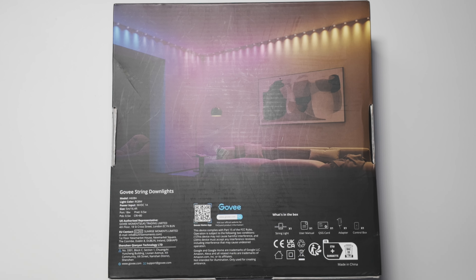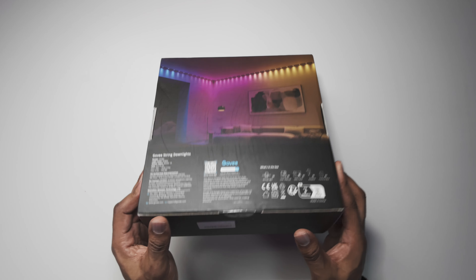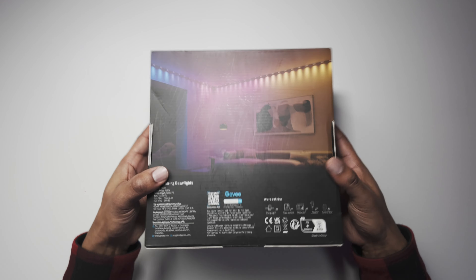Moving to the back, it doesn't really give you a lot of information other than what's in the box and some information regarding the model. The light color is RGBW, not RGBIC — so would that make a difference? Maybe not for what we want to use it for. Then you've got the length already printed and stuck on the front. Nothing else on the other sides, just a barcode underneath.